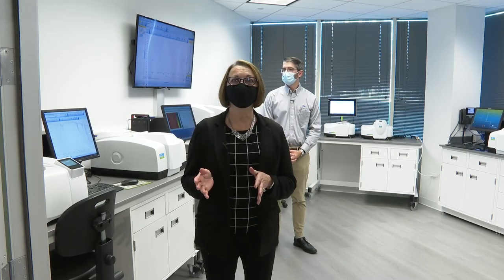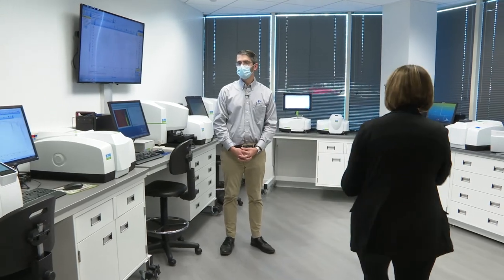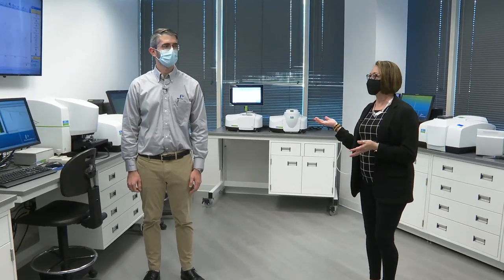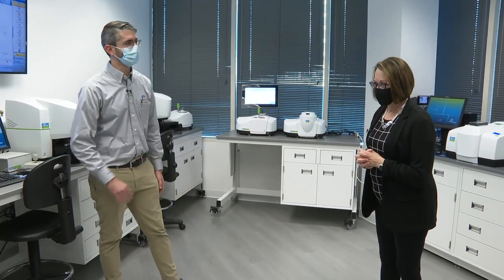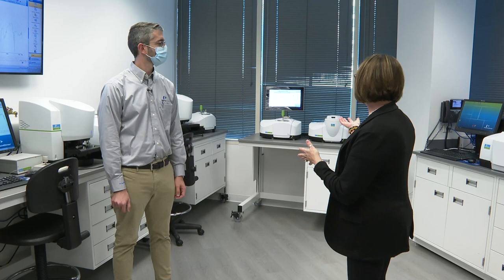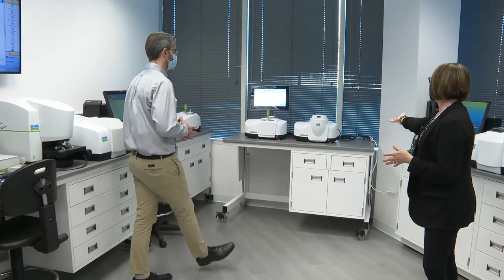So next we're going to go into the FTIR lab and I'd like to introduce you to Ryan. He's another one of our scientists here at the Downers Grove Tech Center. Can you give us a quick overview of the various instruments in here, maybe starting with these instruments right here?